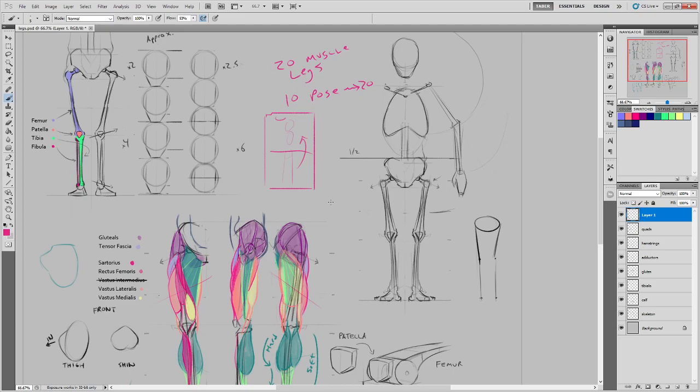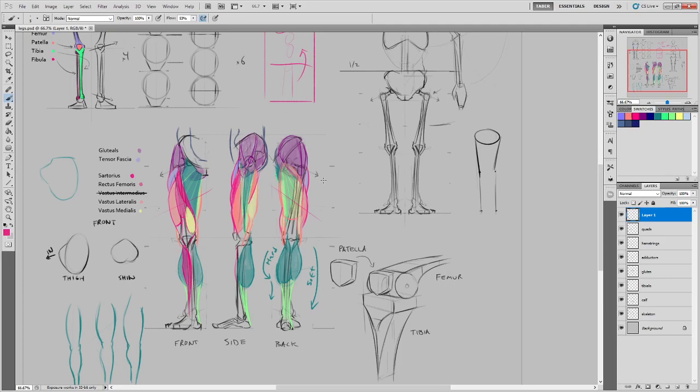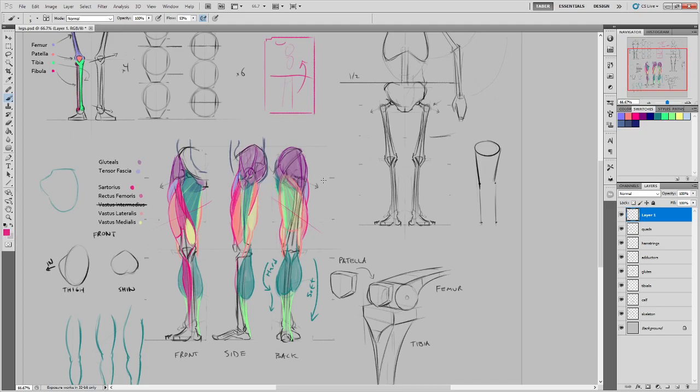You don't have to include abdominal muscles or obliques unless they're necessary for the pose. For poses, it doesn't matter if they're all front, side, or back — but you should look for a variety of flexed and unflexed legs in different directions. Look for mid-motion athletes, dancers, or olympians for better athletic depictions, and quick poses can supply good references, provided you don't include clothing.